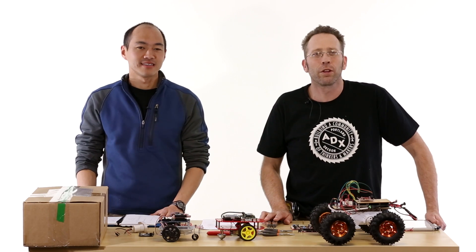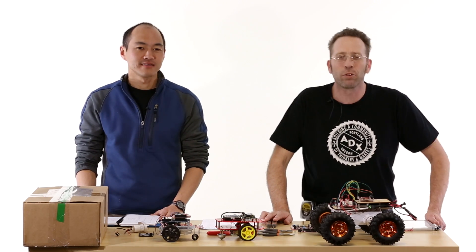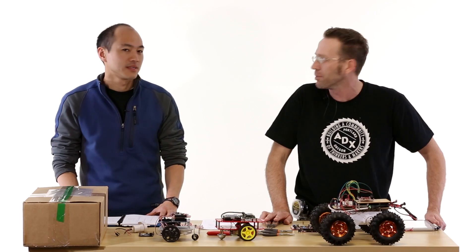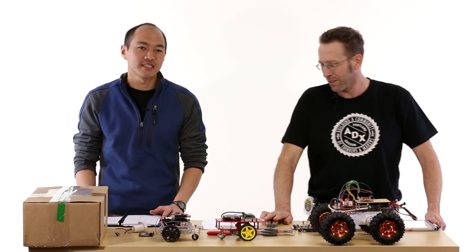Welcome to our Build for the Autonomous Vehicle Competition for 2013. I'm Jeff Branson with SparkFun's Department of Education. And I'm Brian Huang, the new Education Engineer here at SparkFun.